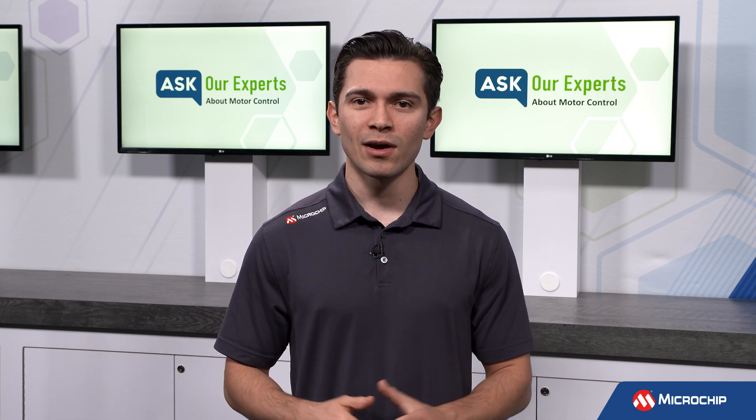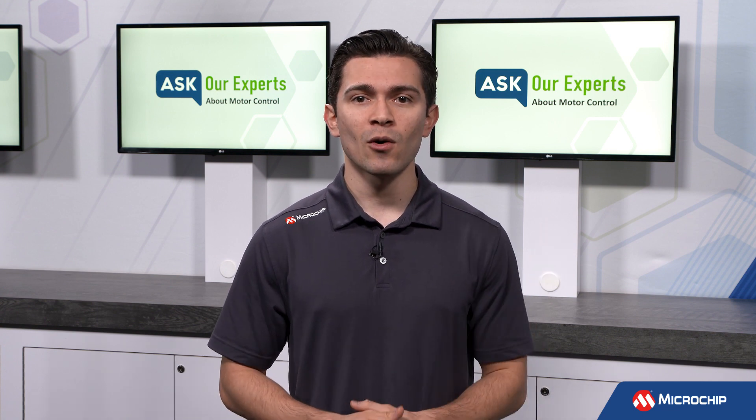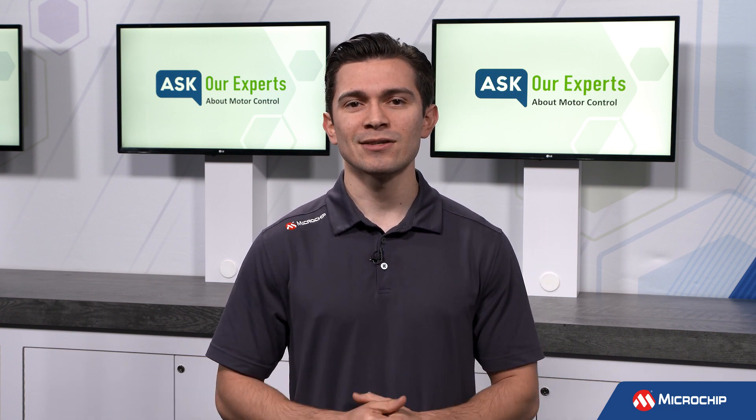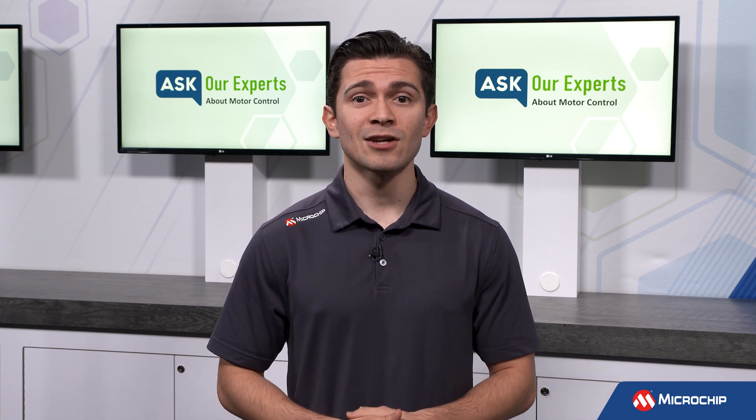Before we begin though, if you haven't seen any of our previous episodes on this topic, hover over the info icon above to watch the entire series anytime. And be sure to be on the lookout for further questions on this topic coming soon.